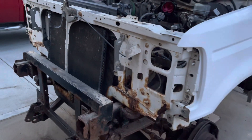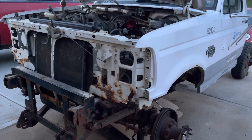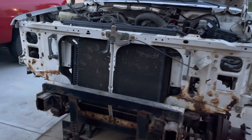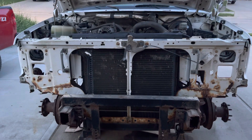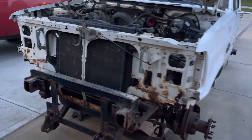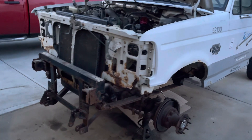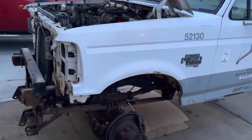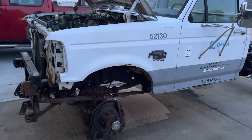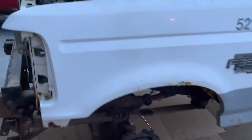Disassembly is pretty straightforward — these trucks are pretty simple. I did a 1976 Chevy years ago and the reason I like these old classic trucks is that they are fairly straightforward. They bolt together, not a lot of welding, and if you need to patch stuff you can isolate the panels you need to work on. You don't have to cut into a unibody design where everything is attached to everything.